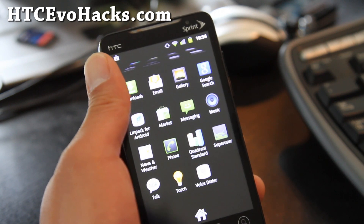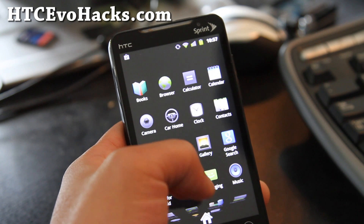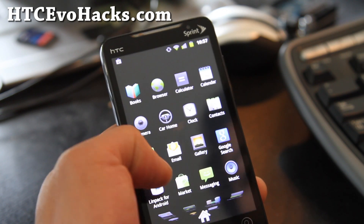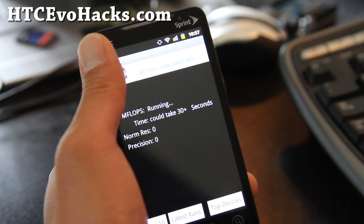The speeds aren't super fast or anything, but it's a very clean ROM. Let me run the Linpack real quick. Speeds are decent.